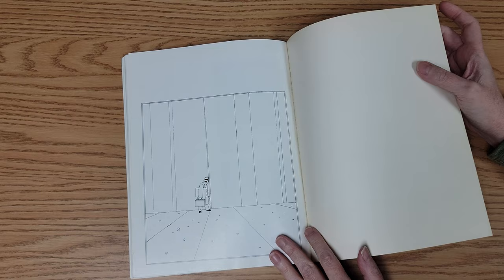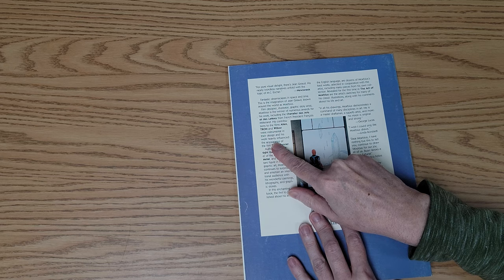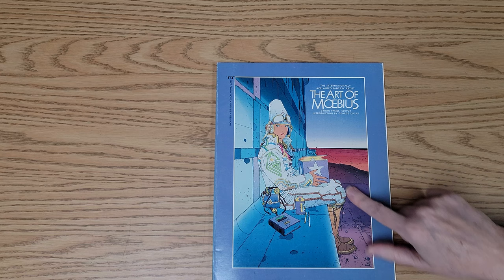Worth taking a look at. As it says in here, his contributions to the films Alien, Tron, and Willow were instrumental in their design, and his work heavily influenced the appearance of the film Blade Runner, which is one of my favorite movies — which has its issues, but so does everything. So this is the art of Mobius, and I definitely recommend taking a look because it has influenced so many other things in our current world of art.